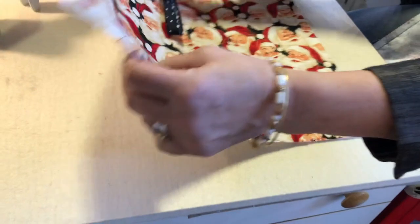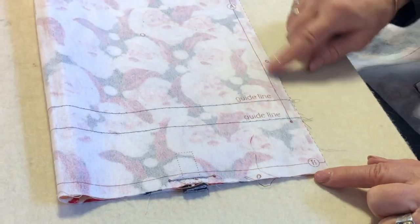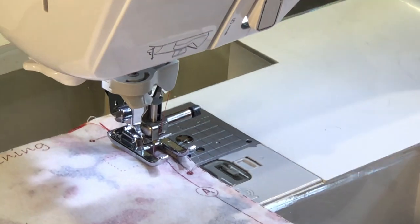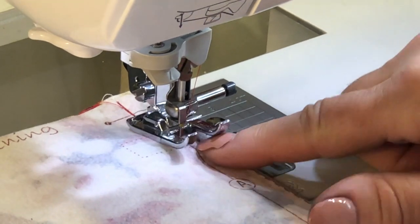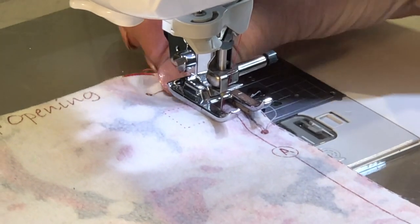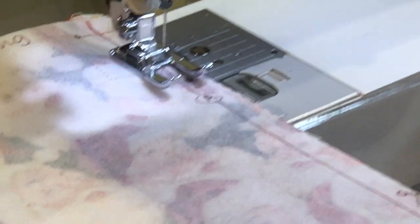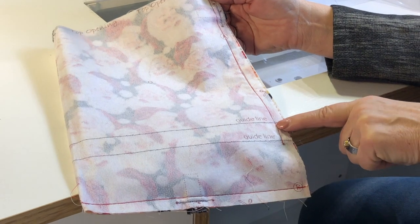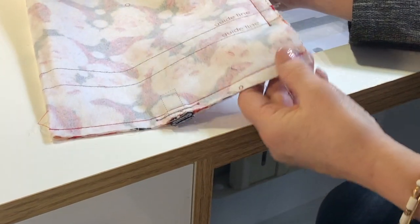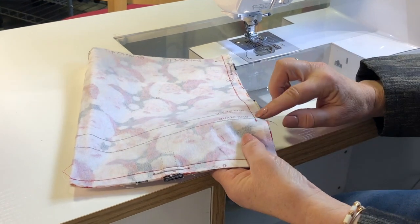The next step is to fold this in half. You've got an A line and a B line, and you're going to sew both of those. I've already sewn the B line and I'm sewing on the A line now. You want to backstitch because it's easier when you turn it. When you're going over the hump where the tabs are, just go a little bit slower — you might want a walking foot too. Keep sewing down to the dot, then sew the B line as well.